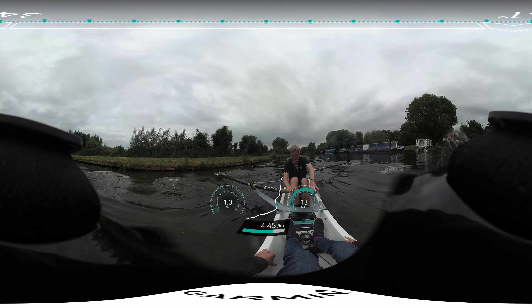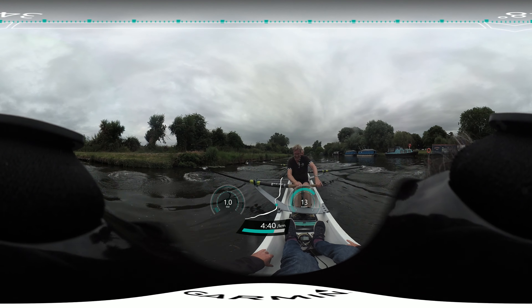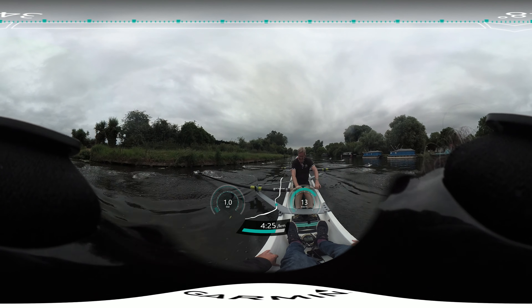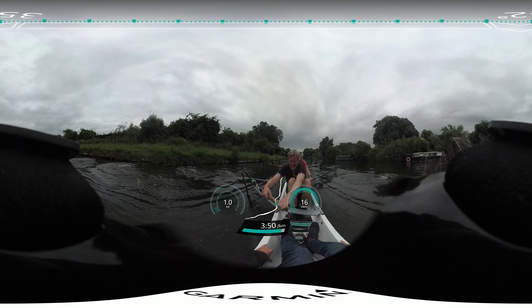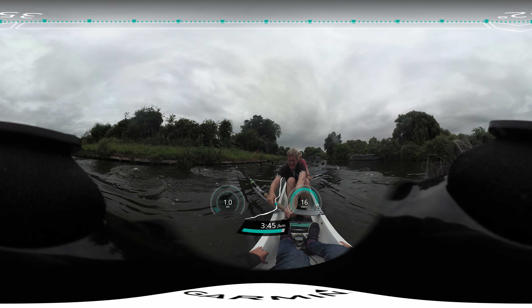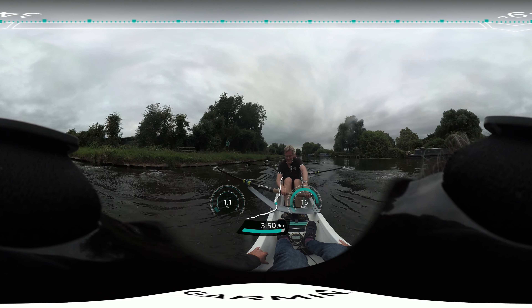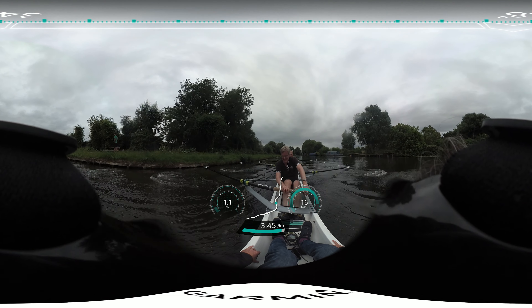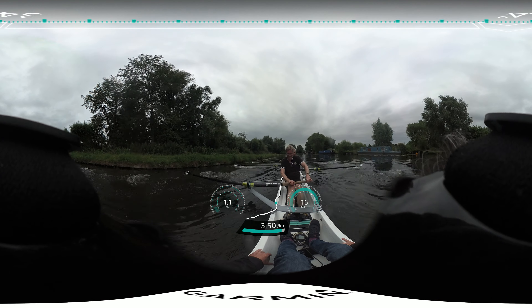Fifth. Fifth. Fifth. Fifth. Good. Catches together. Fifth. Fifth. Tap it along. Fifth. Fifth. That's it. Drive with the legs. Drive with the legs.